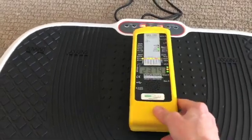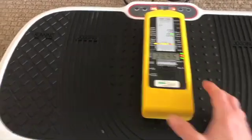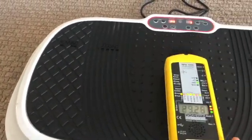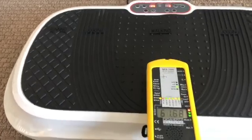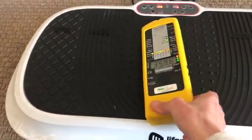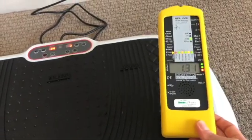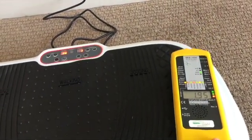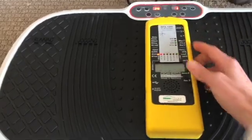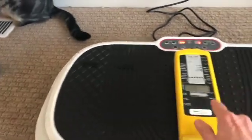One thing to note: if you do have one of these and you use it, you've got almost 30 milligauss — and actually I got up to 60 milligauss right near the motor. Now, what if I wanted to stand on the edge where I get more vibration? It actually goes way down to about two milligauss. That's really significant. So that's good information — if you do use one of these, you want to stand on the edges, not in the center.